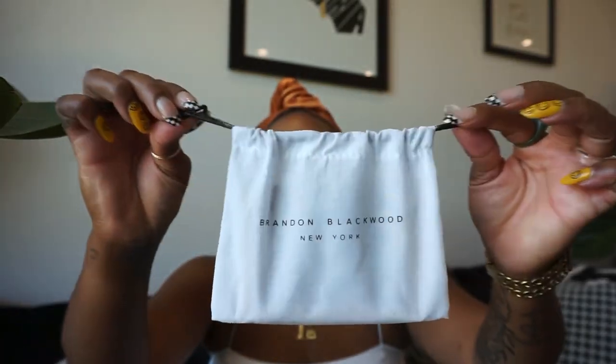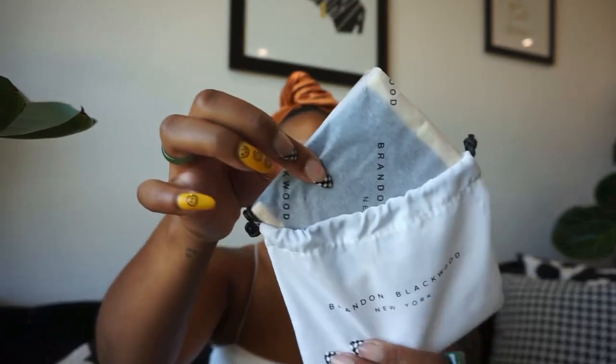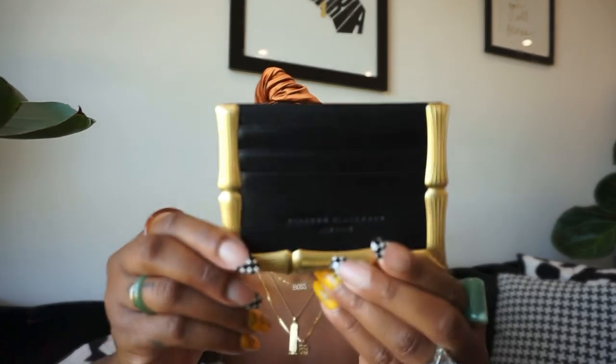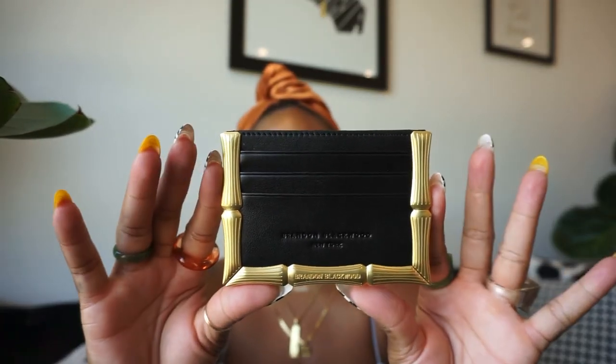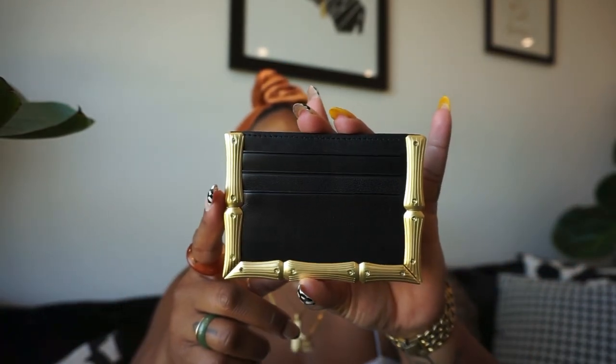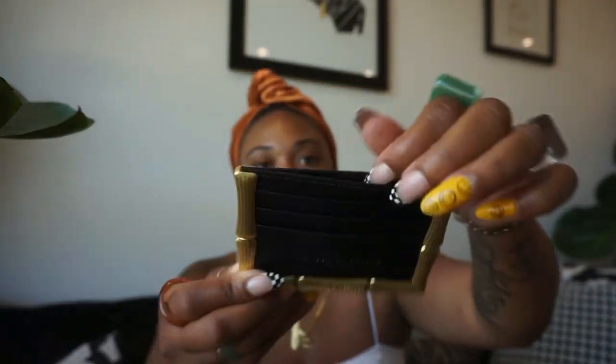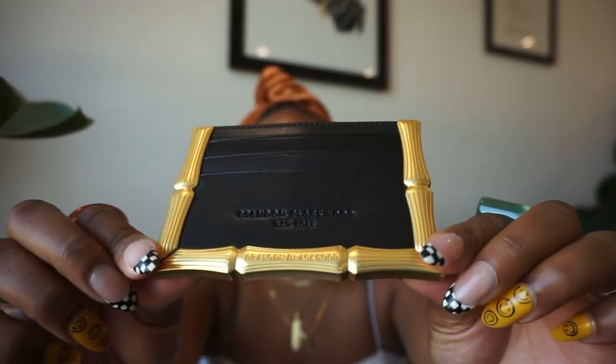It comes in this really nice dust bag, which I love — so if I switch to a different wallet, I could just put it up. It's nicely wrapped in logo tissue paper. Oh my god, look at this beautiful baby! If I'm not mistaken, this is his second time releasing this bamboo wallet. I love how big the sleeves are and how it has the middle part — just look at the details.